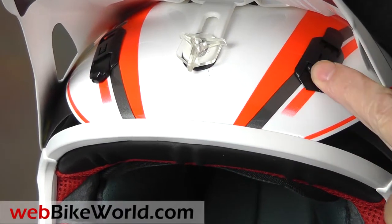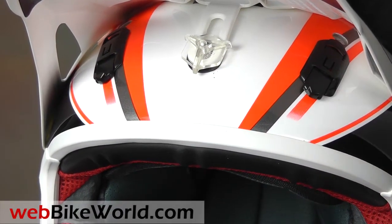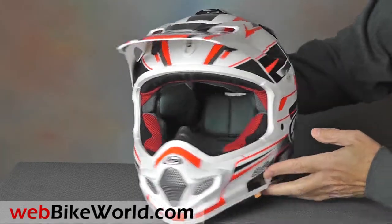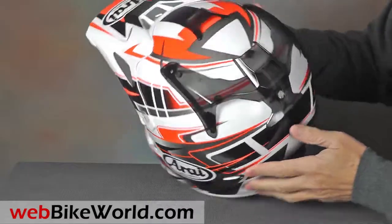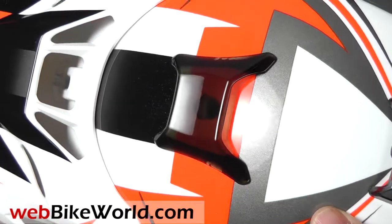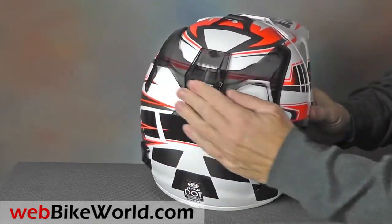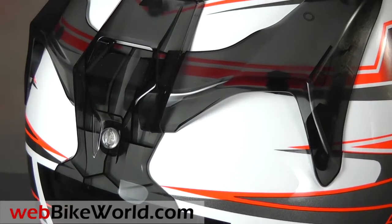Underneath the peak are a couple of simple sliders for the brow vents. The top venting system is also completely new, with a single Venturi-type vent on top and a rear exhaust vent assembly in back that's removable with a single plastic screw. All of these vents are basic non-closing type for function more than style.